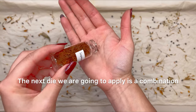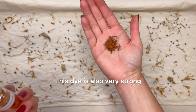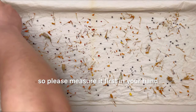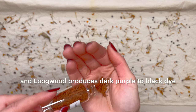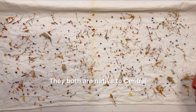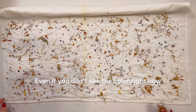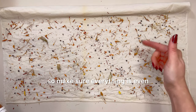The next dye we are going to apply is the combination of logwood and brazilwood. This dye is also very strong, so please measure it first in your hand. Brazilwood produces a red fuchsia dye, and logwood produces a dark purple to black dye. They are both native to Central and South America. Even if you don't see the color right now, it will be there, so make sure everything is even.